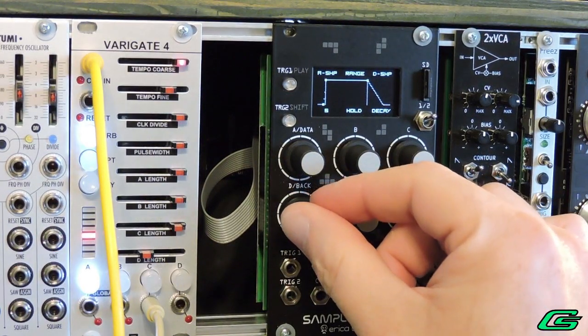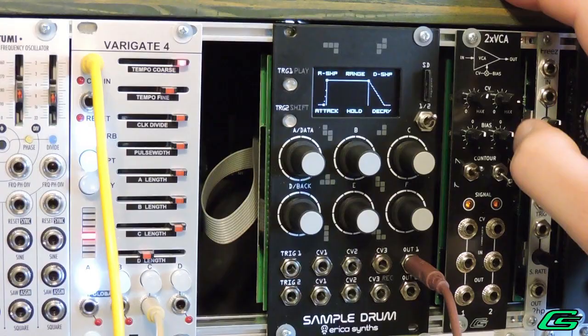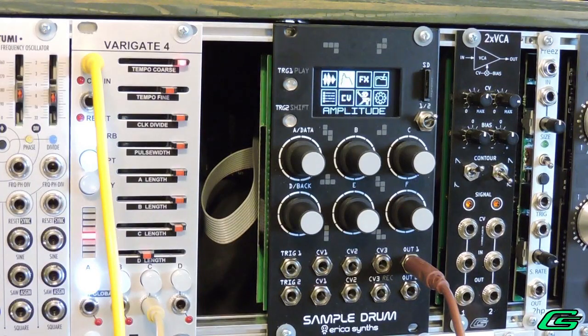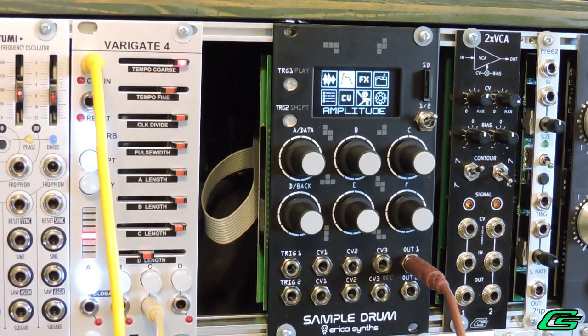If a looping and/or slice crossfade feature were added in the future, that would be pretty sweet. On the subject of recording samples using the module, it does a decent job — just know that recording can only be 12-bit due to the onboard analog-to-digital converters. I recorded something directly to the module; here's what the original audio sounds like.